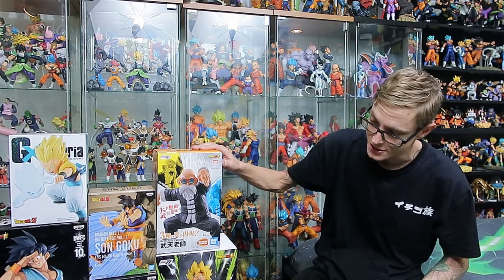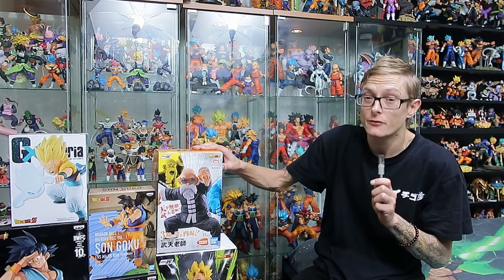Hello fellow collectors and welcome to Galick Gun Toys. Thank you very much for joining me in today's video. Today we are doing a very long overdue Dragon Ball Haul. We're waiting on a big package and we also picked up a few things at the Supernova last weekend.